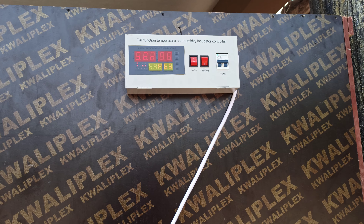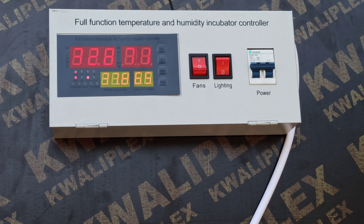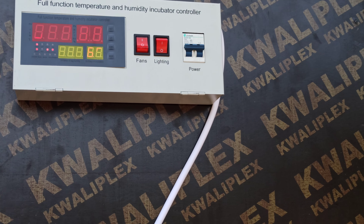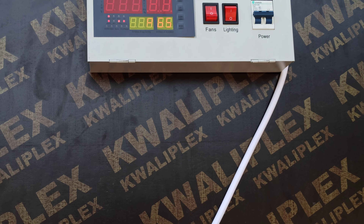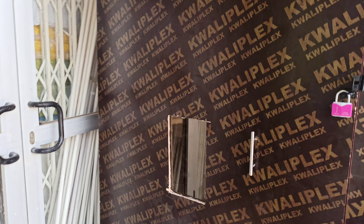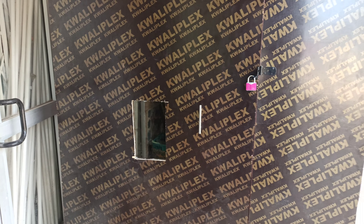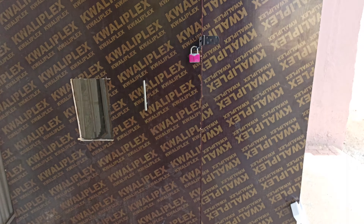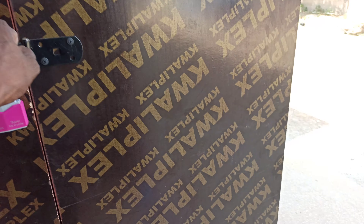Welcome to my YouTube channel. This is my kids' incubator. I'm here showing you the XM-19 controller and the incubator I built — it has a five thousand two hundred and eighty egg capacity. Here is how it looks.